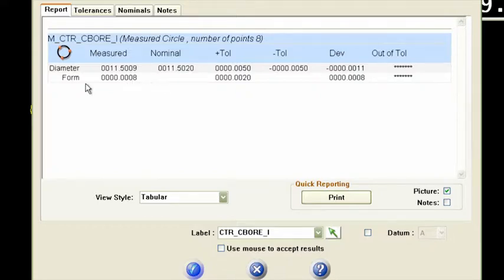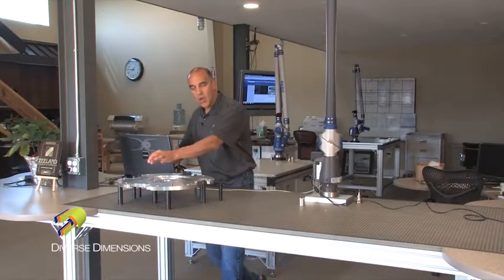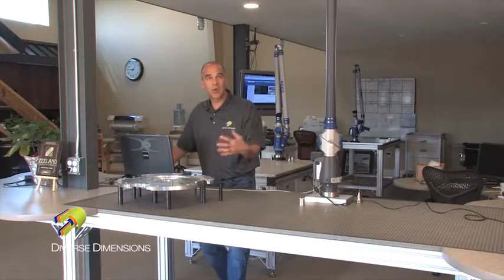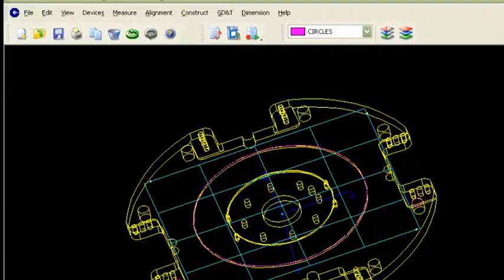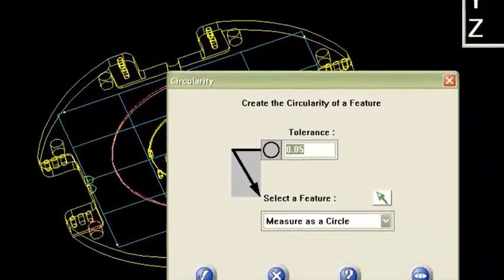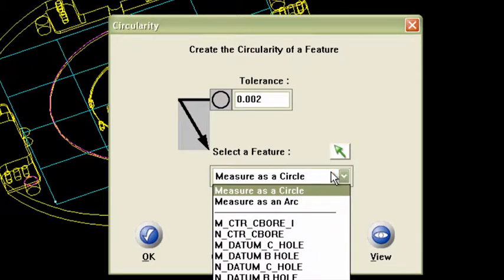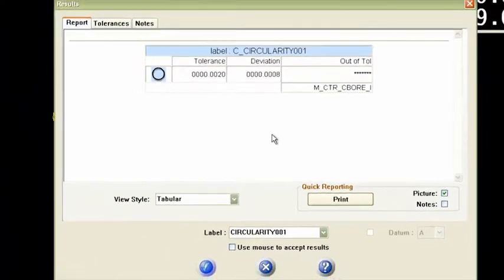We had two thousandths for form and we're measuring it at about eight tenths of a thou. It passes that criteria for form. What it's doing is taking the best fit circle and testing all of those points to that best fit circle. The band developed around the best fit circle is eight tenths of a thou. Let me escape out of that — it assumes I'm going to keep measuring circles. Let's go now to our GD&T pull-down, top option: circularity. I'll say okay.